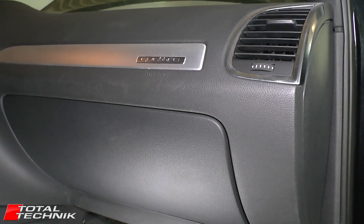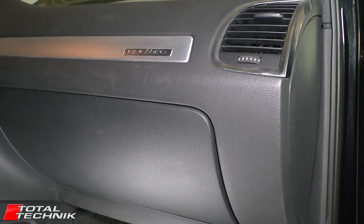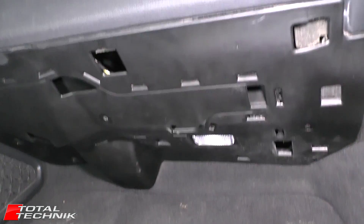The location of your cabin filter: go to the passenger side of the car where your glove box is located and have a look underneath the glove box. You will see a little panel and that's what we're going to be focusing on.